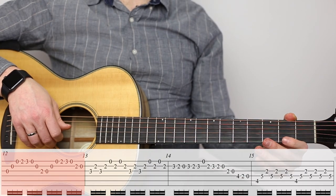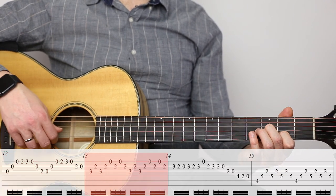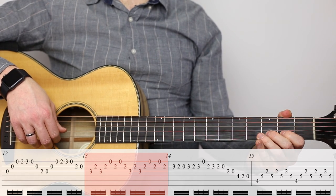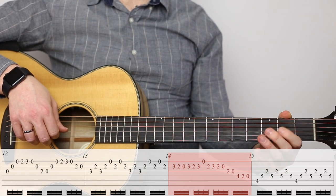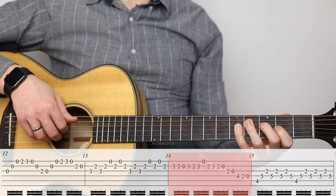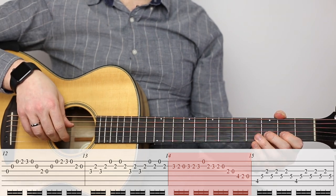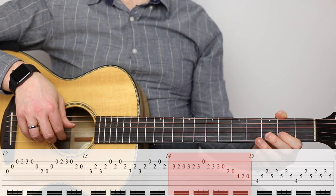On to measure twelve. And thirteen, there's a little chord there. And back to those nice Bach runs. I like that little run. Try to use some alternation when you do that — so you might use middle, index, middle, index, middle, index, and so on.